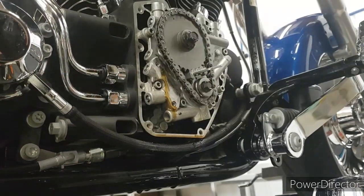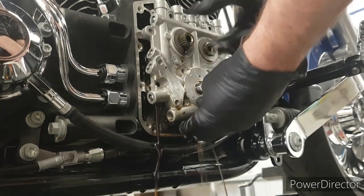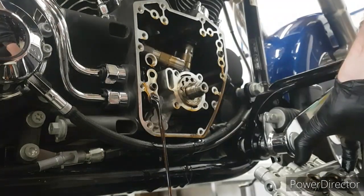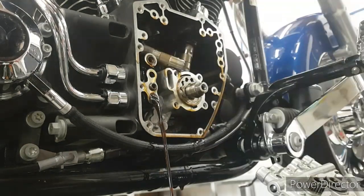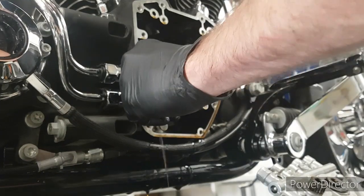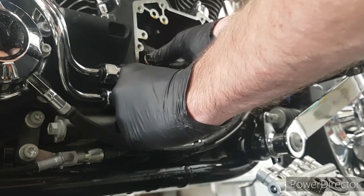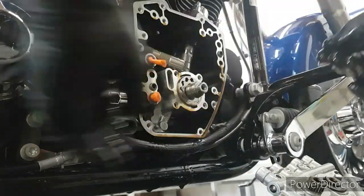Just a cam locking tool going in so it doesn't rotate while I undo them. Undo the sprocket bolts, get those off out of the way, slide the cam plate out. On a soft tail you've got the feed line there for the oil, so it's going to continue to run out. But what I do is just grab a squishy little earplug, pop it in there and it literally stops the oil and it holds it for as long as you need. Pretty handy tip — just pop a little earplug in there and stops all the oil draining out.